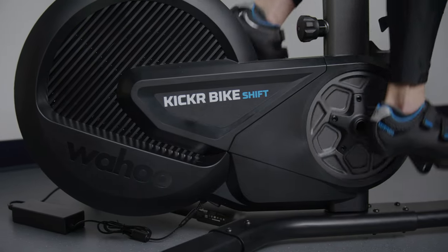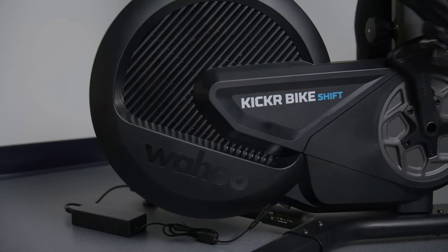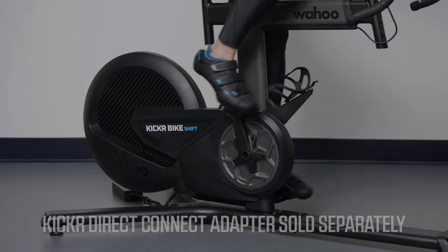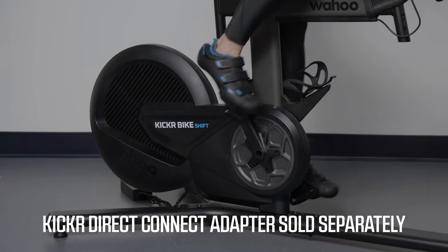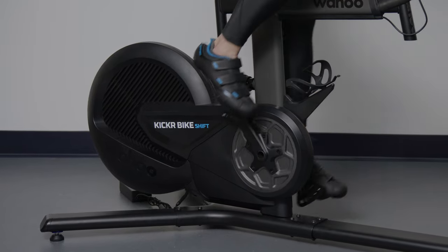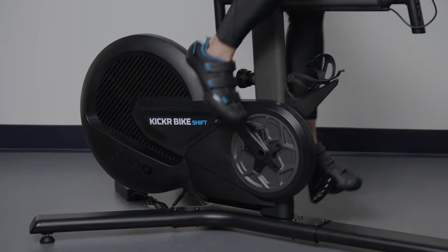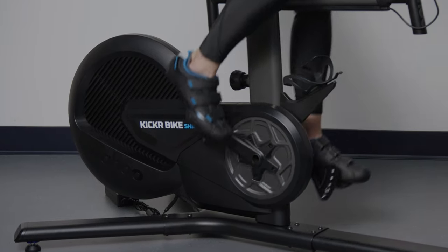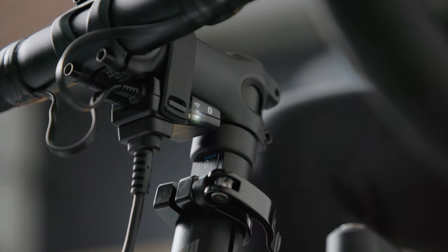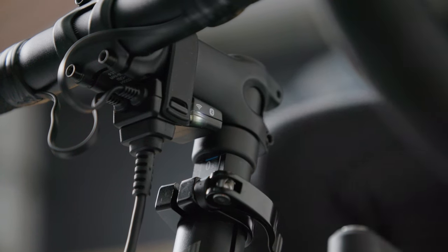Another connectivity type added to the new Kicker Bike Shift is the Direct Connect port. The Direct Connect port requires use of the Direct Connect adapter. With that adapter, you are able to directly connect your Kicker Bike Shift to your router via a wired connection without interference. No matter your environment, you've got a connectivity solution for you.